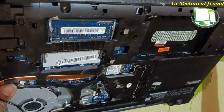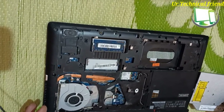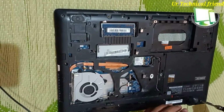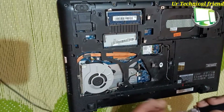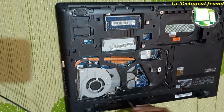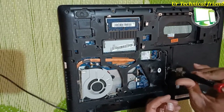In this way you can do the service of Lenovo G5070 and G5080 by yourself — they are almost equal models with a little bit of difference. You can do cooling fan service, RAM upgrade, HDD replacement, and keyboard replacement by watching this video.